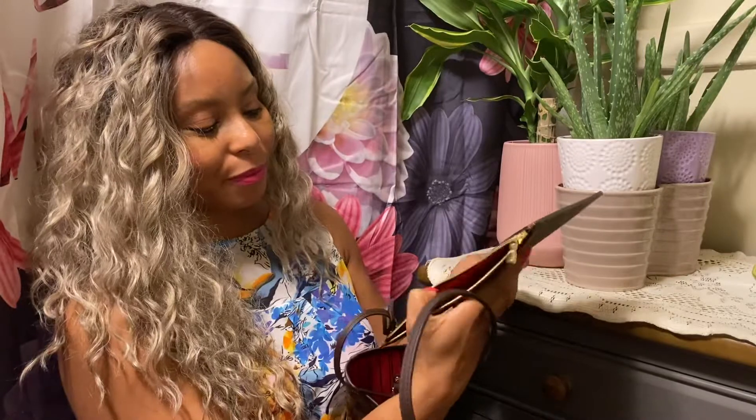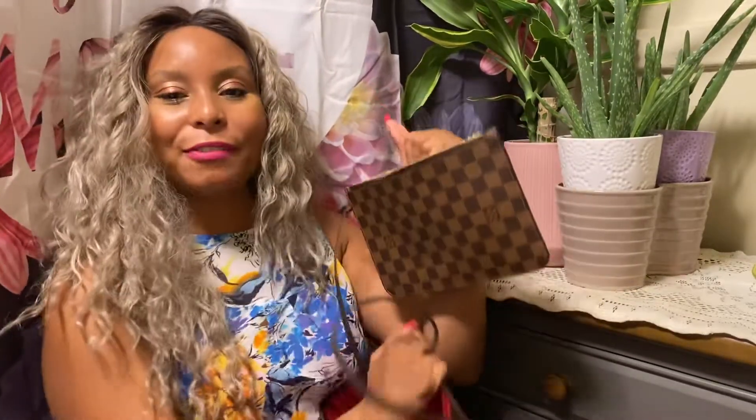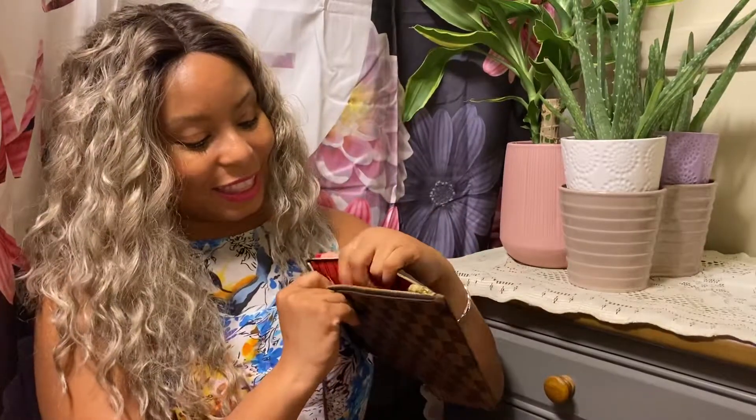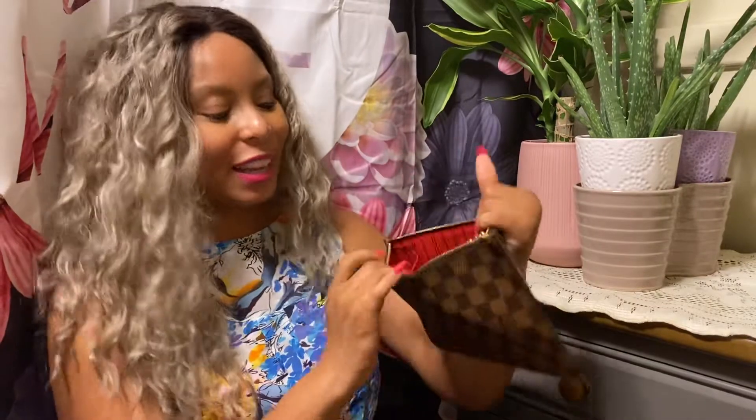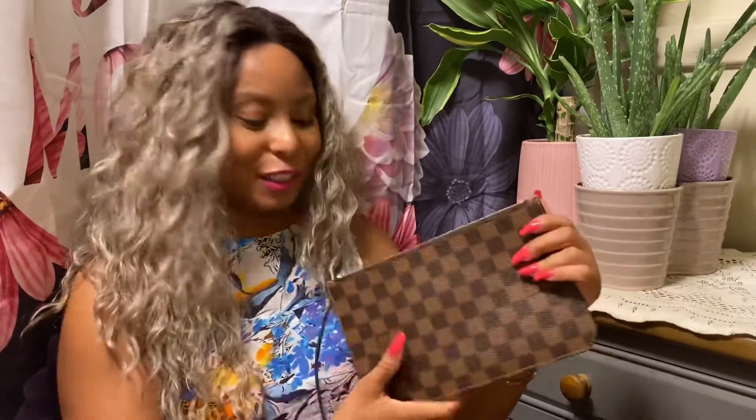Inside, you know the Neverfull comes with the Neverfull pouch with a beautiful zipper. I've used the pouch from my Neverfull GM for numerous purposes, and this one will probably end up being used the same way. I already filmed a video on that, so I'll link it up above so you can check it out. Inside the pouch, it says Louis Vuitton Paris, made in France. It doesn't really matter to me if it's made in France or not, but it's always really cool when it is.